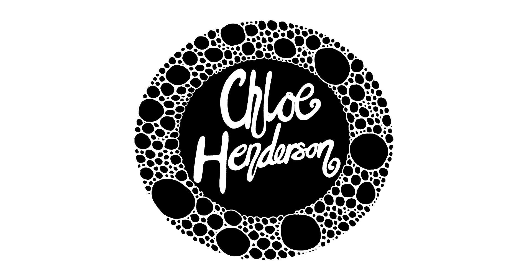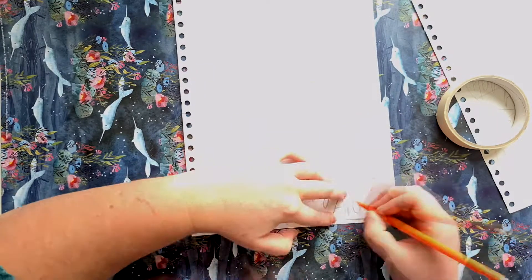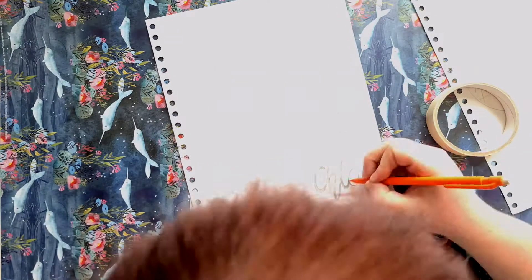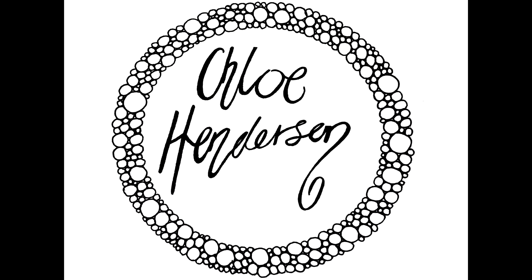Hi there, my name's Chloe Henderson and welcome to my world of art. In today's video, I'm going to be sharing with you the creation of my brand new logo. If you watched my goals video and my plans for 2021, you might remember that this year is my year of making my business so much better and basically rebranding myself and starting again. I'm finally taking myself serious as an artist and I'm trying to make my small business work, so the first step for that is rebranding myself and giving myself a fantastic new logo.